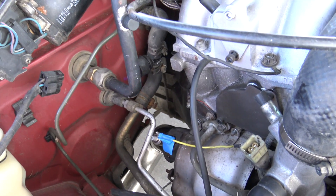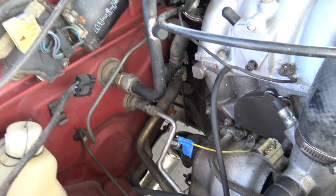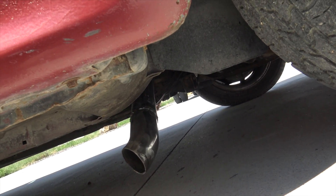The oxygen sensor and the downpipe are now on. It hangs a little low because I didn't have another 90, but it should work. It's just gonna scrape a little bit more than it should.